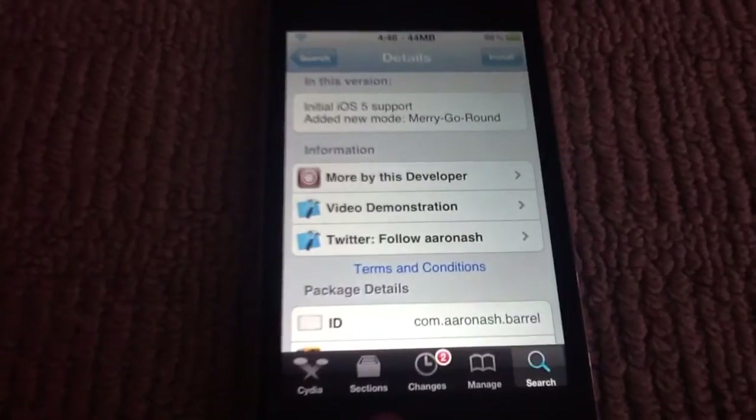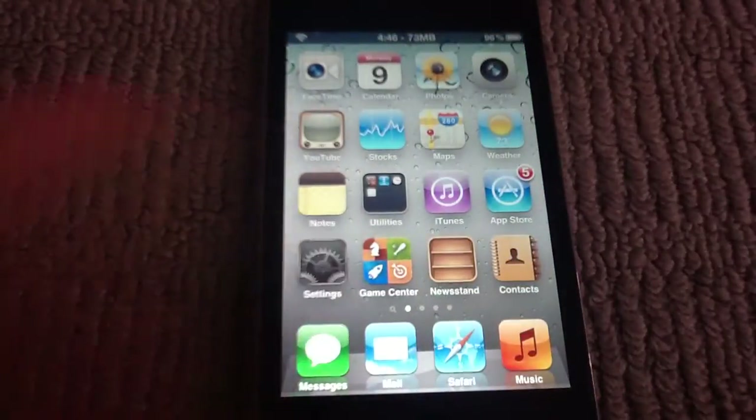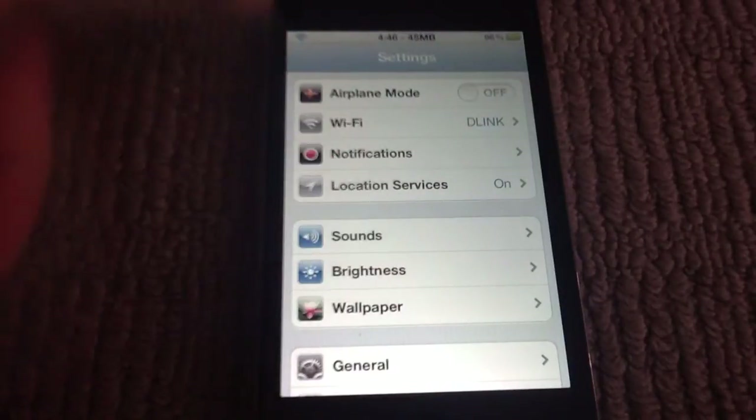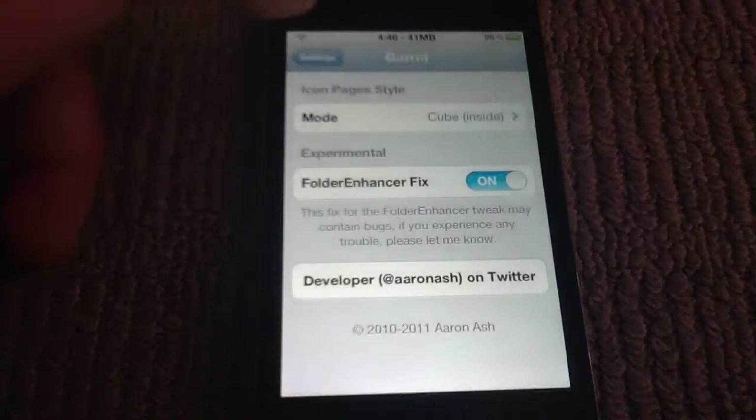Once you install that, to toggle it you go into your Settings app, then go down to your jailbroken tweaks, and it should be Barrel right there.